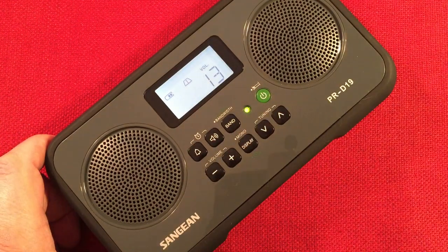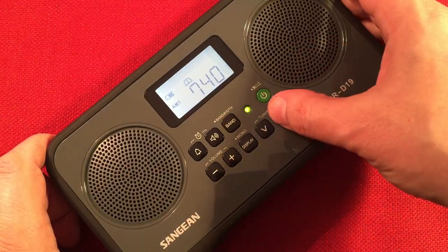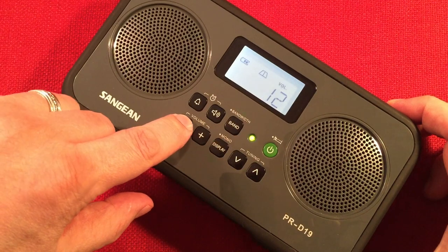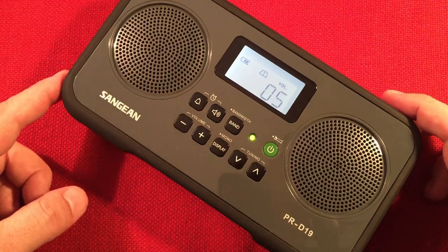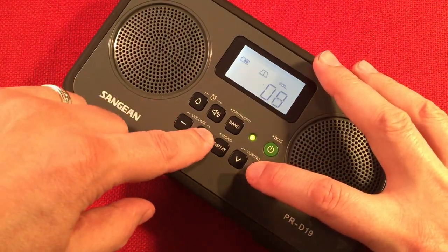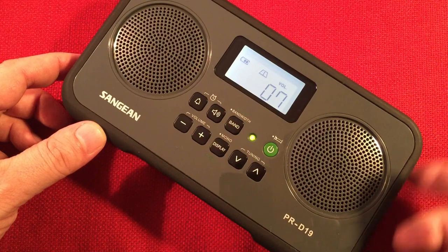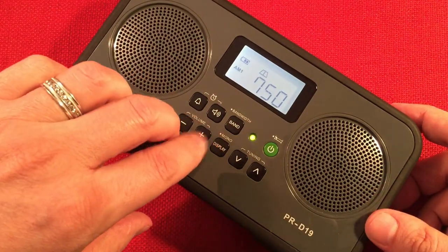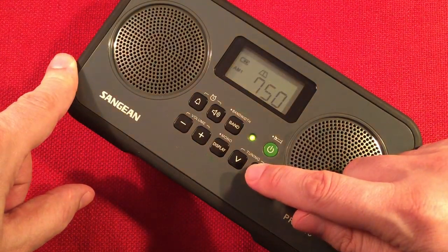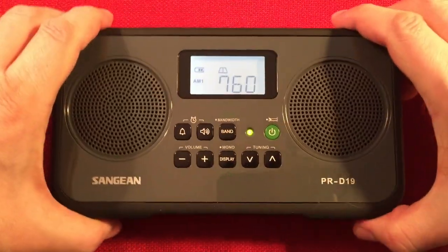Sometimes I don't wait long enough until midday — I'll be picking it up in the morning and evening, two hours before sunset and two hours after sunrise. 750 WNDZ, Portage, Indiana. I kind of wish this radio had an analog volume control — I'm not a fan of the digital buttons on the front. Same with the tuning; it'd be cool to have a normal tuning knob. Okay, that might come in — let's see if we can get this here. This is Detroit, Michigan.